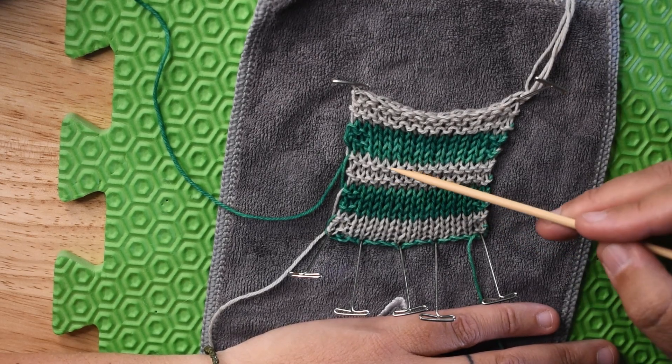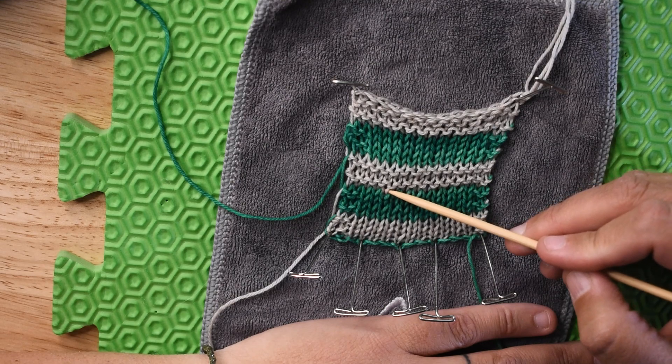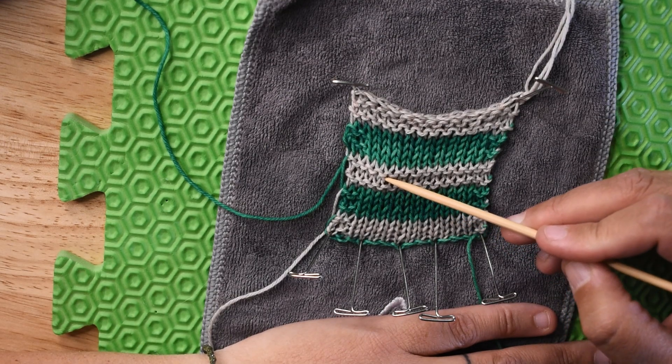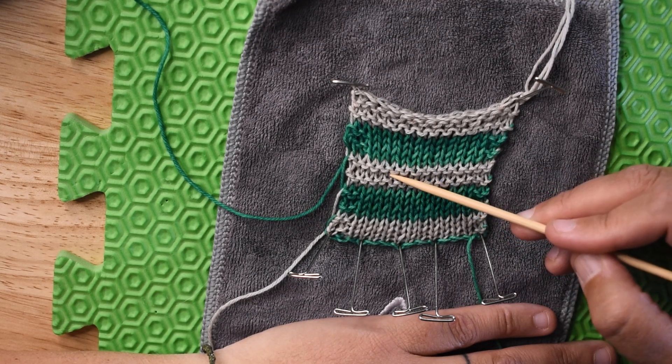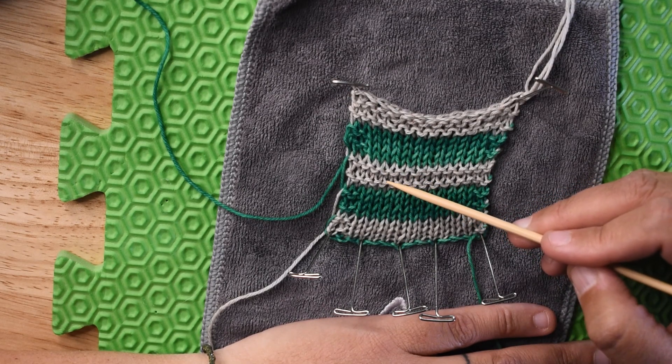Here's one ridge, and here's two ridges. Here's row one, row two, row three, row four. So if you pull those garter ridges apart far enough, you can count the individual rows.